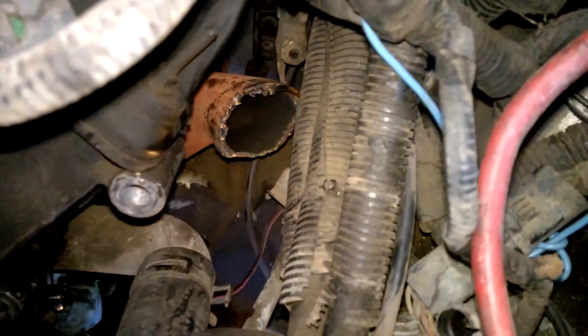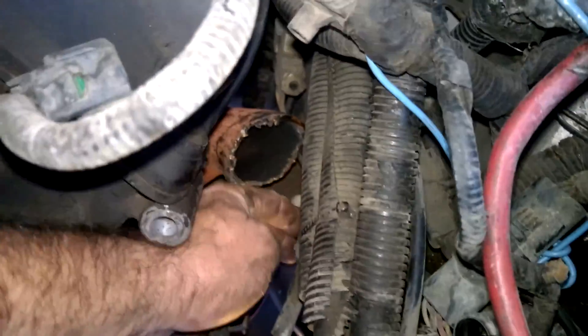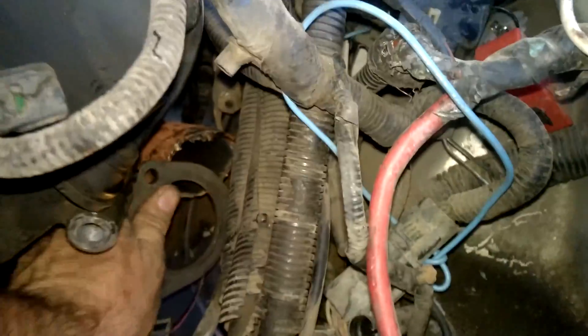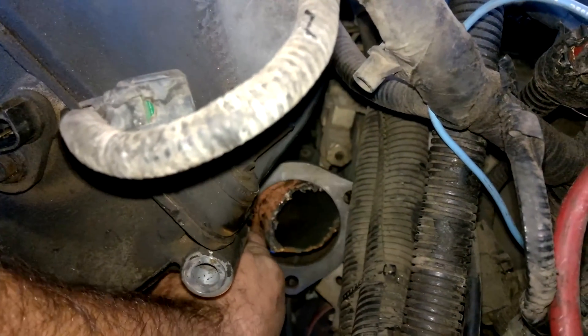I just cut that one and got it bolted in — it's just a rough cut. I might need to cut a little more back here to straighten out this turn. That hole is actually bigger than the passenger side. I'm probably going to turn it so it's going to be a little more straight.